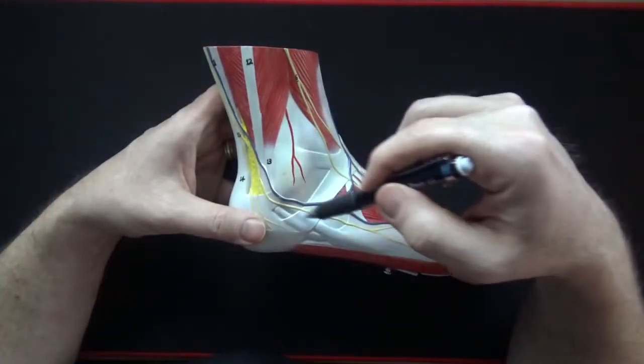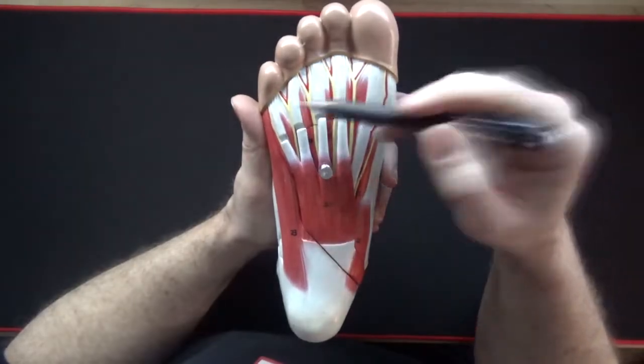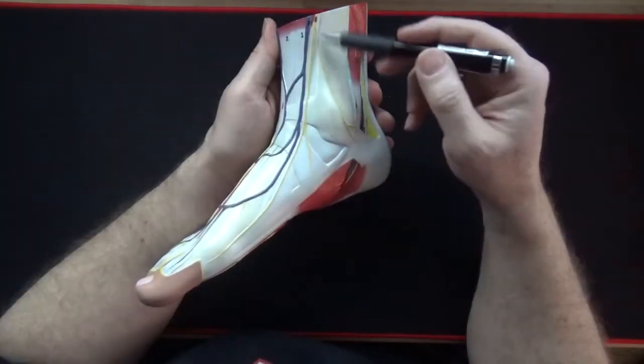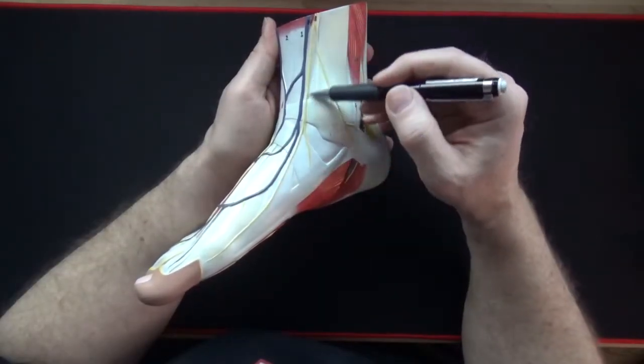In this video I'll identify both the extrinsic and intrinsic muscles of the foot and show some of their actions. I'll also identify some of the arteries and the nerves of the foot.